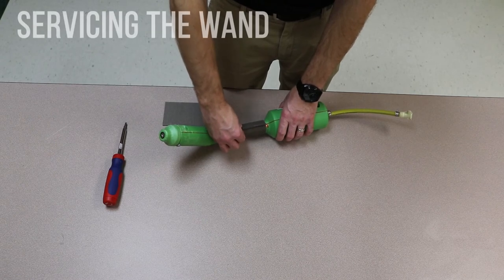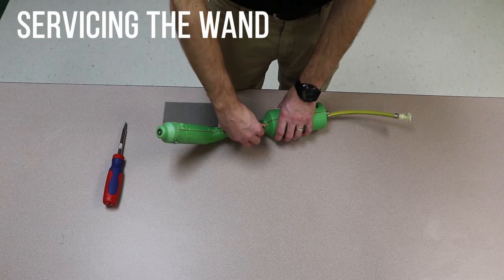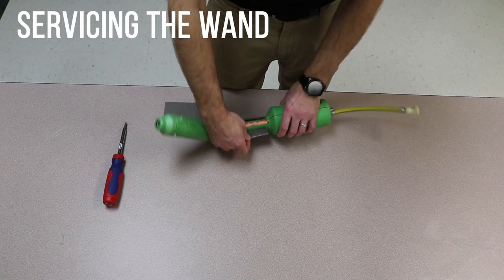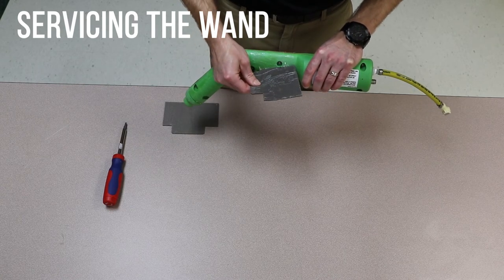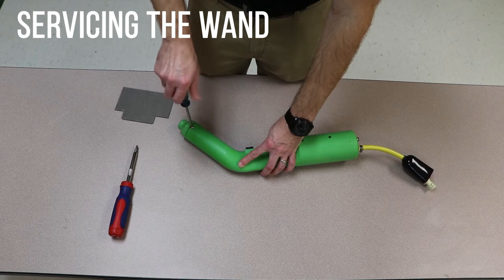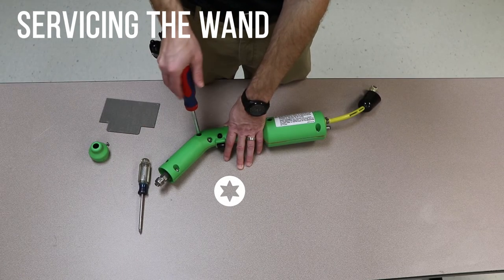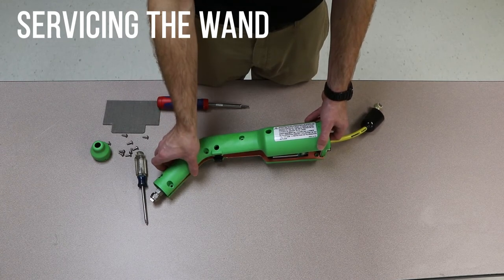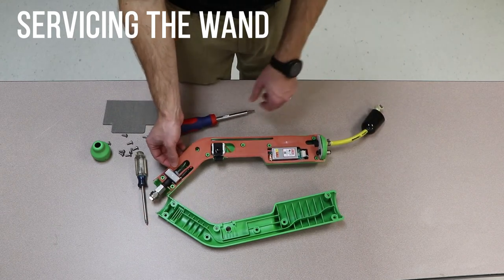Disconnect the wand from the machine before servicing the wand. Remove the hand grip by pulling back on the grip to expose the copper tape beneath. Be careful to remove the grip in such a way that the copper tape remains adhered to the wand. Remove the spray tip guard. Turn the wand over and remove the screws using a Torx T25 screwdriver.